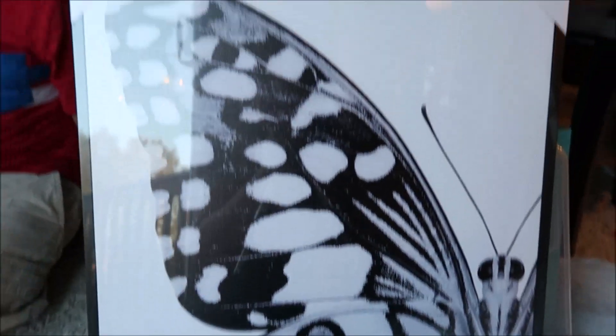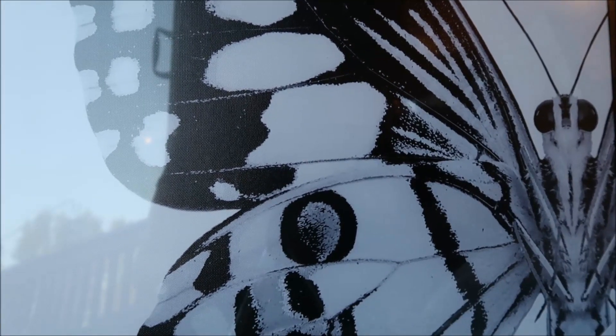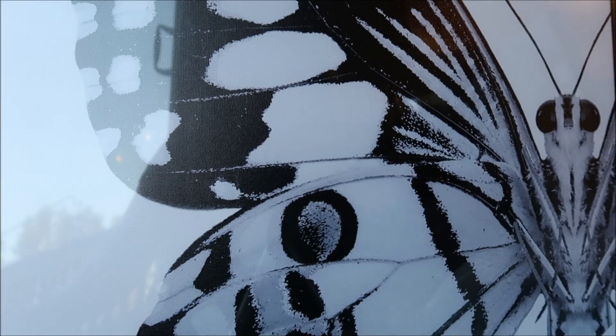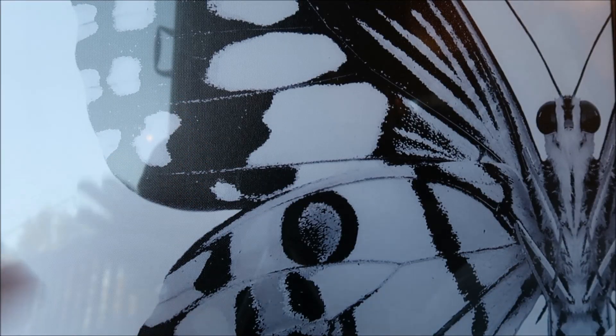The next thing I got was this butterfly pitcher. I thought this is super cute — I love butterflies, I'm a huge butterfly person. This was originally $29.99 and I got it for $2.99. I originally got it to put in my basement but I might put it in my bathroom and change the pictures in there to something else.